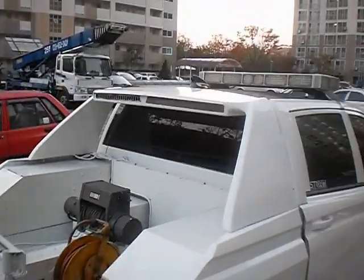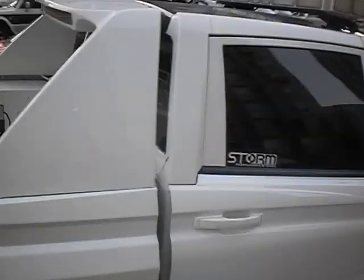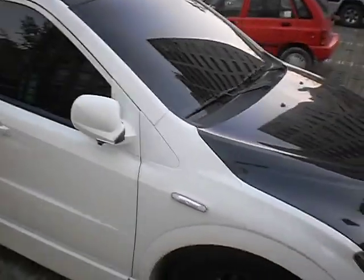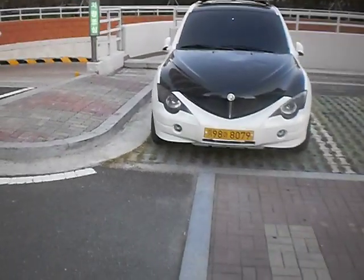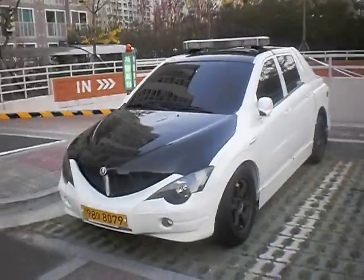At least you go to work styling. If you're pulling vehicles off the side of the road, at least you look good doing it. You might even pick up a girl or something. This is a tow truck! This is how they roll here in Korea. Peace, I gotta go.